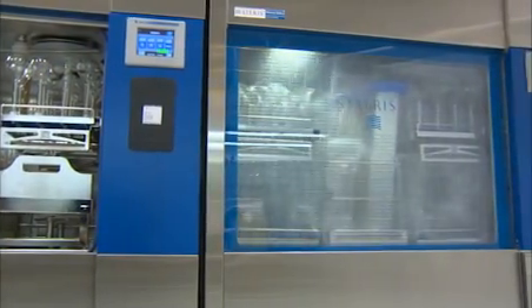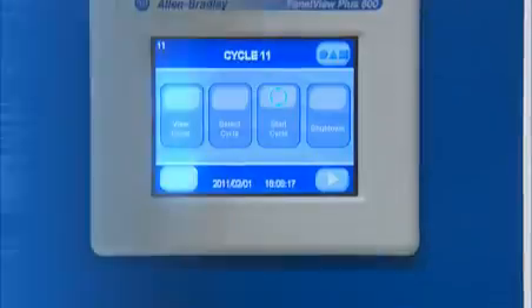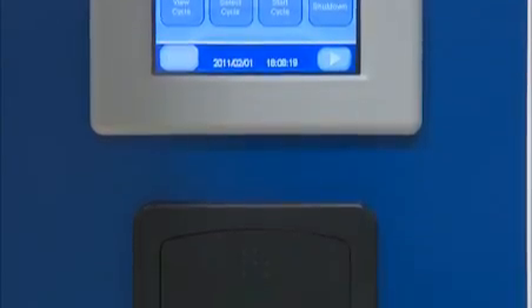Pump pressure is constantly monitored for optimal mechanical action. An impact printer can be provided to maintain records of the cycle process data.